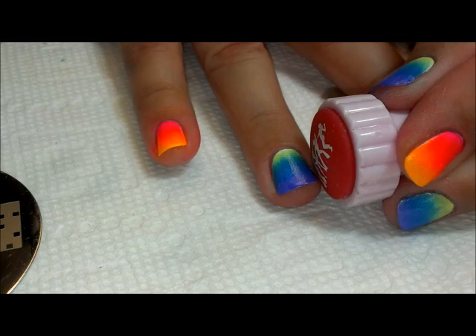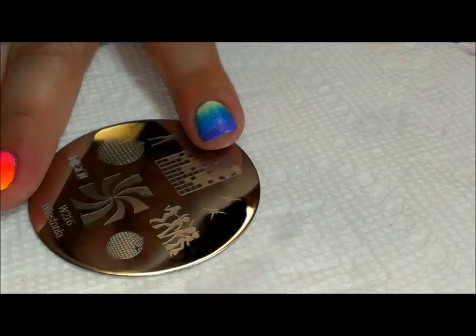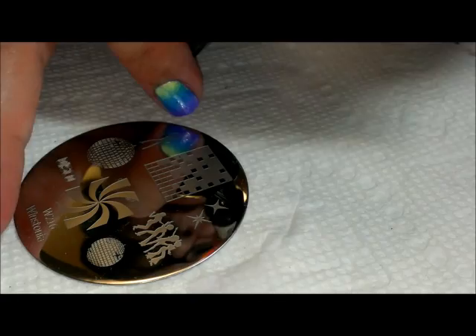I'm going to place them on my ring finger. Then we're going to clean the plate to get the white polish off, and then we're going to go back in with a black — I'm going to use Clean Color in black.